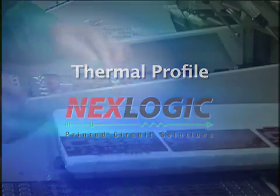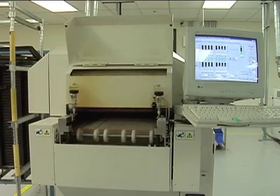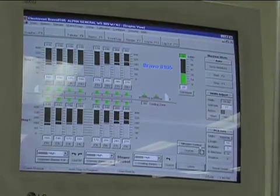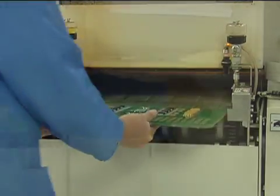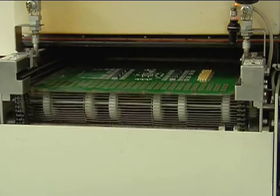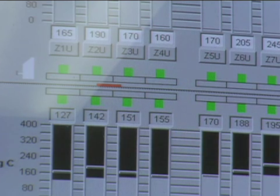High quality, low defect soldering requires identifying the optimum thermal profile for reflowing the solder paste. Achieving SMT process consistency means repeating this profile over and over. Every solder joint on every board needs to be reflowed similarly if the desired soldering results are to be accomplished.